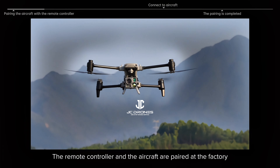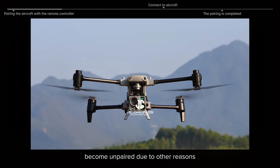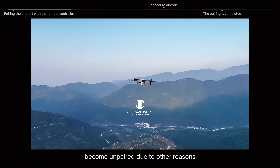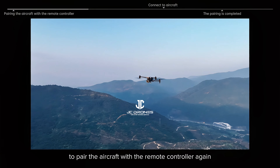Autel Alpha Tutorial: Pairing the Aircraft with the Remote Controller. The remote controller and the aircraft are paired at the factory. If the aircraft and the remote controller become unpaired due to other reasons, please follow the steps below to pair the aircraft with the remote controller again.